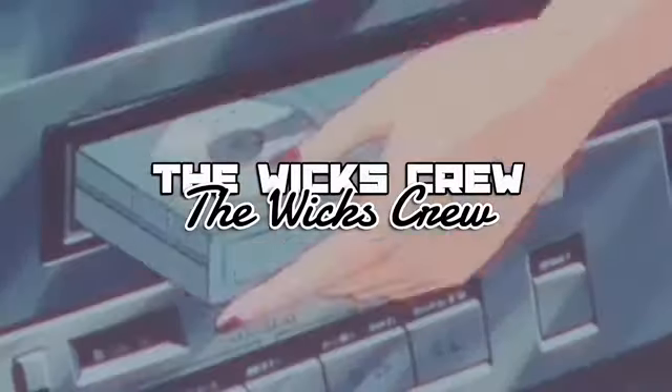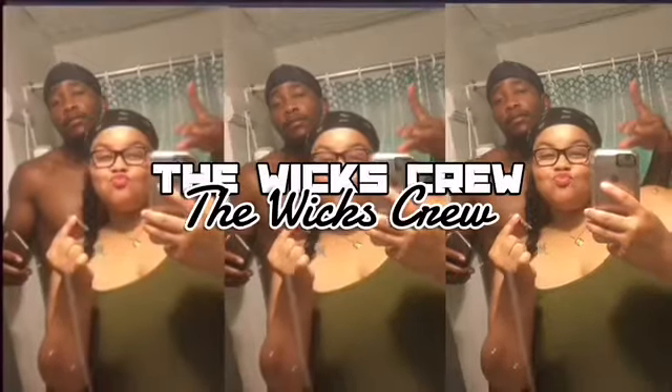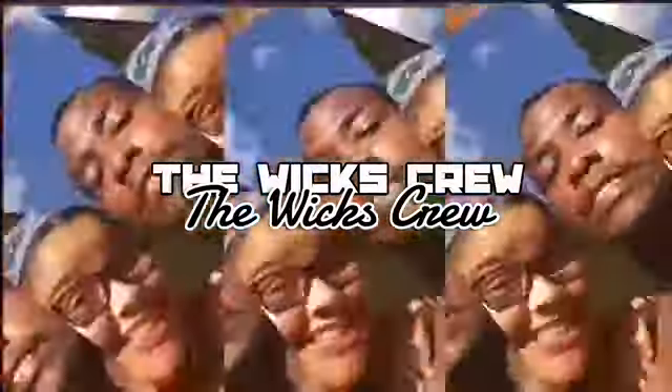Hey y'all, welcome back to the Wix crew. Y'all see me with the same shirt on because this is the same day. I just washed my hair — as y'all can see it probably looks kind of tangled — but I might do this hair y'all because Jesus, it needs to be done. My curls have dropped and everything.